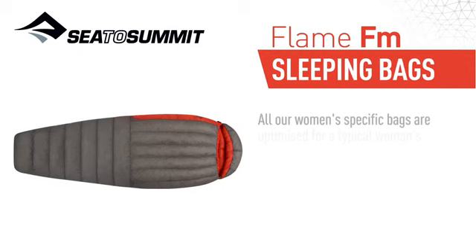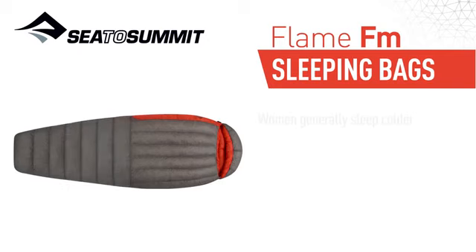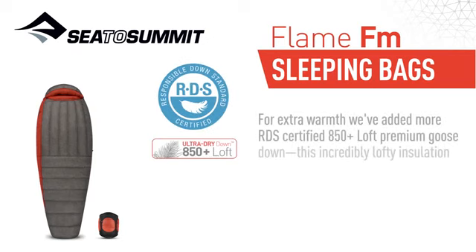All our women-specific bags are optimized for a typical woman's physiology, with a shape that's narrower in the shoulders and wider from the knee to hip. Women generally sleep colder than men, so we've also added extra insulation in place of unnecessary length. For extra warmth, we've added more RDS-certified 850 Plus Loft Premium Goose Down.